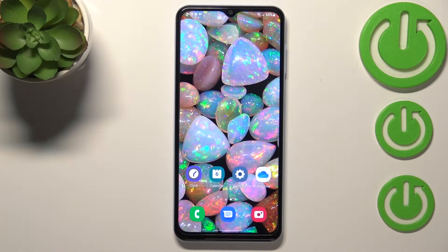Hi everyone, in front of me I've got Samsung Galaxy A13 and let me share with you how to change SIM pin on this device.